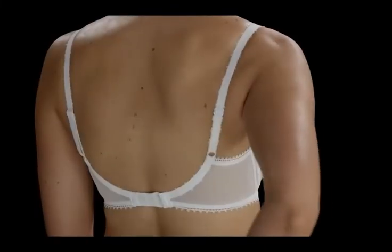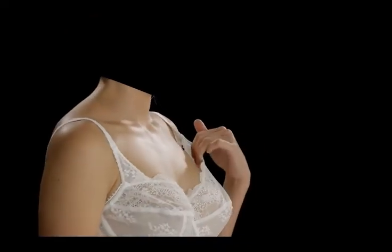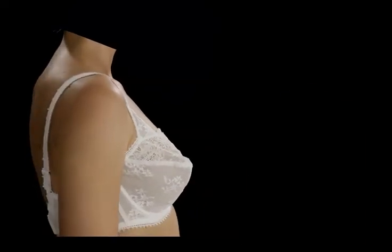Check again that your underband fits. If there is gaping where the cups meet the straps, it could be that the bra style doesn't suit your shape. Balconet bras that finish lower down on the chest may suit your shape better.